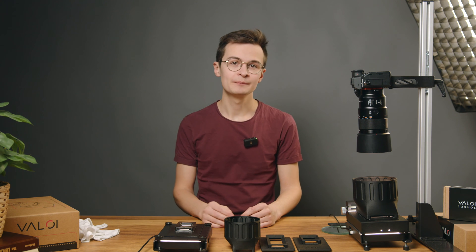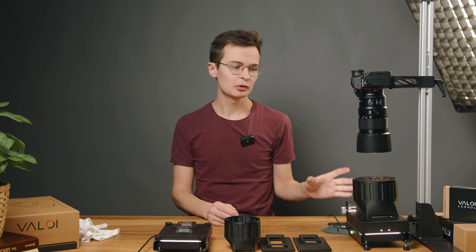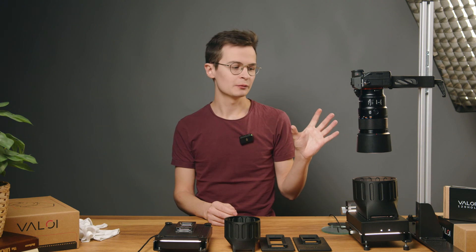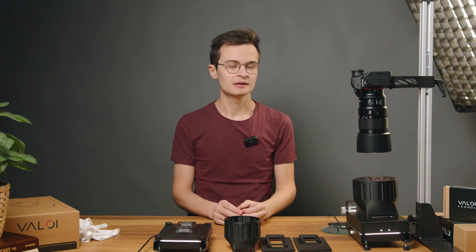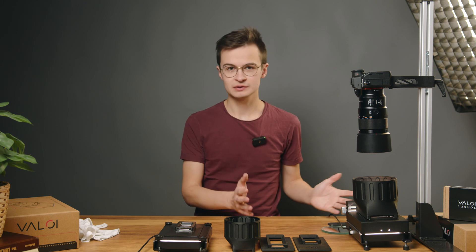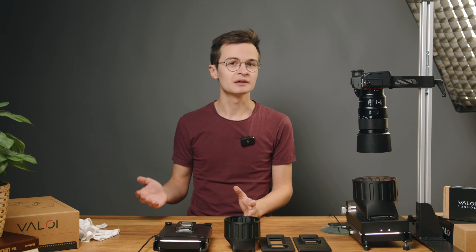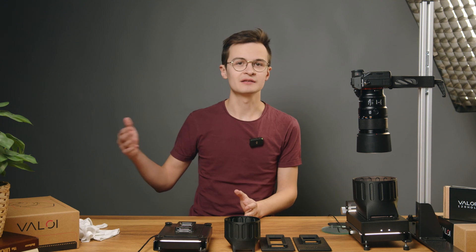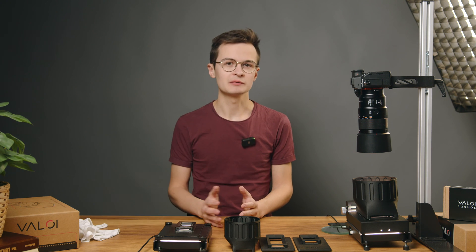Hello, this is Aril from Vadoi. In this series of videos I'm going to tell you about the Vadoi 360 camera scanning system. The video series is going to take us from talking about what the system actually is, and then we talk about setup, the scanning process itself, and then finally also converting pictures at the end to get a final result.